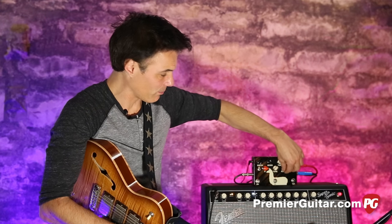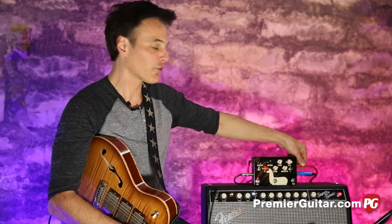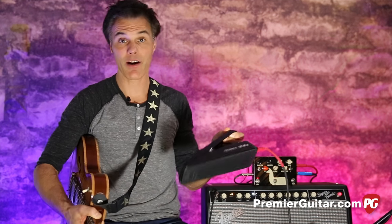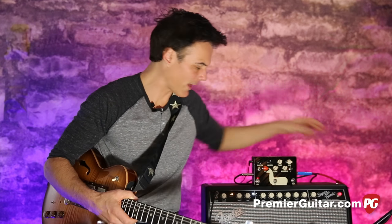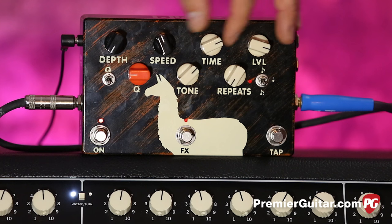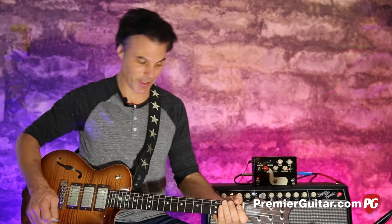Let's get into dotted a little bit, which is my favorite delay setting. I'm going to bring the repeats way down. Here's a cool little Albert Lee trick: turn the repeat way down, keep the level up, set the time wherever, and then slap out the tempo you want. And you've got instantly the Hot Rod Lincoln thing.